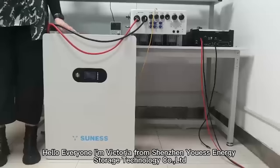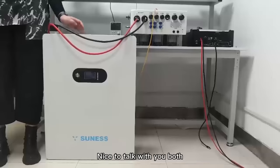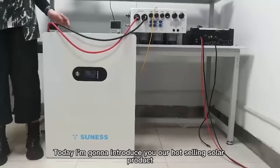Hello everyone, I'm Wichara from Shenzhen Energy Storage Technology Company Liberty. Nice to talk to you both. Today I'm going to introduce our solar product.